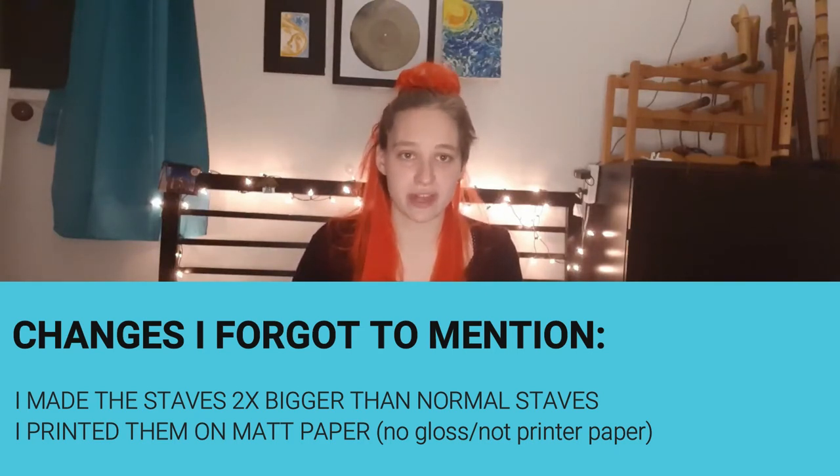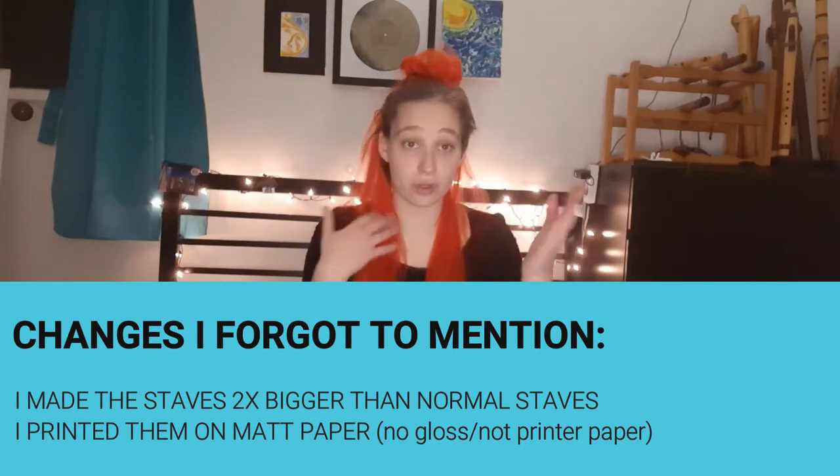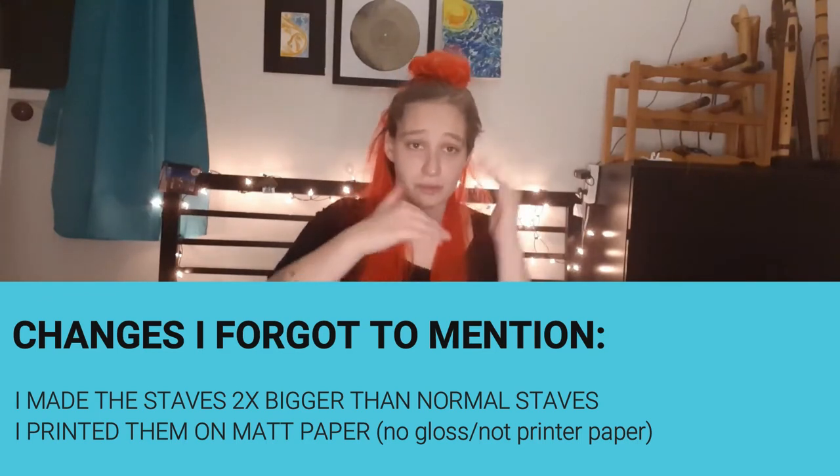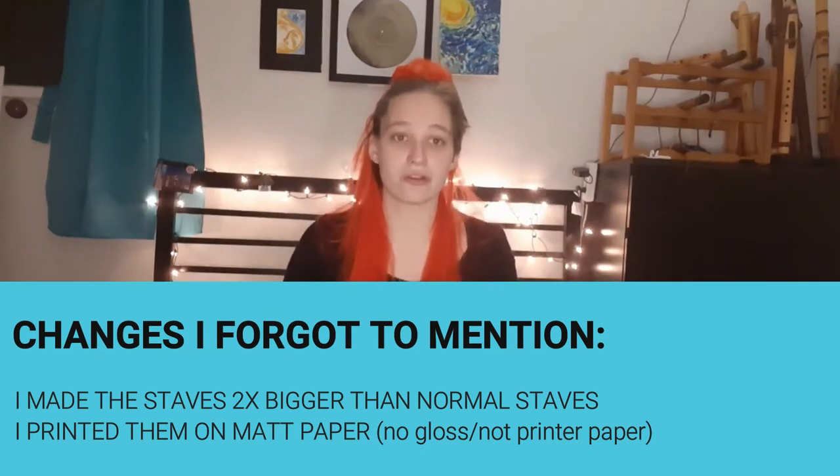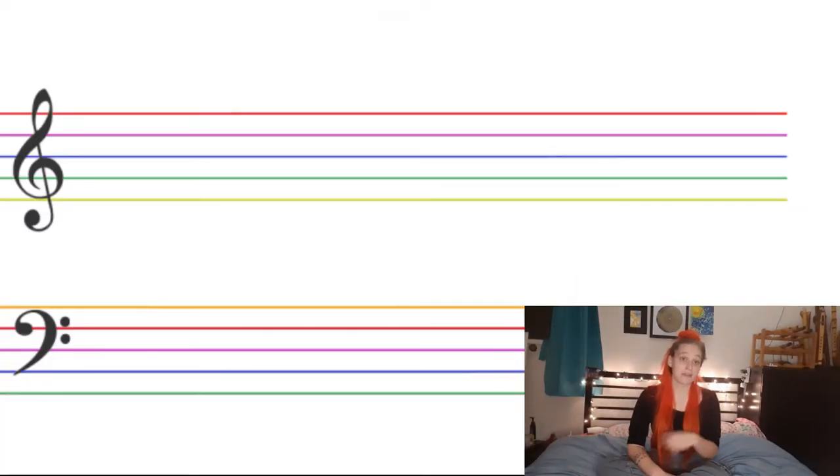The first thing I changed about the staves was the colors. In the past the colors were arbitrary, so I modified them to be mnemonic devices as well as visual aids — to help see the difference between where the lines are and not mix them up so they don't wobble. They also help you remember where G and B are, because B is blue and G is green.